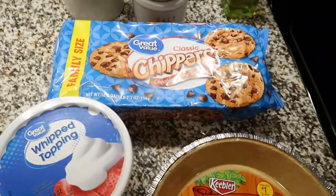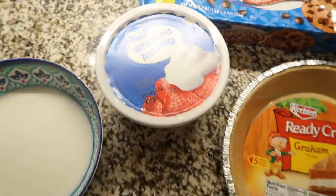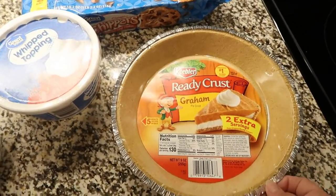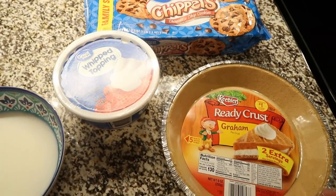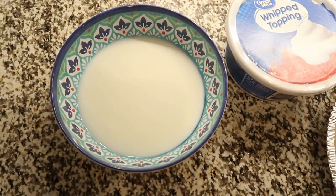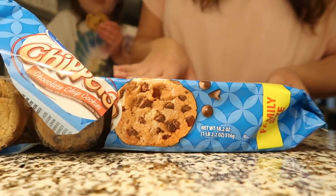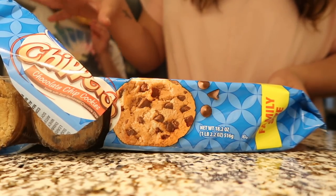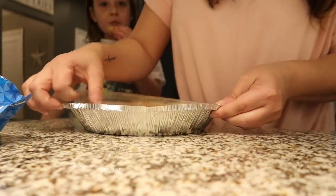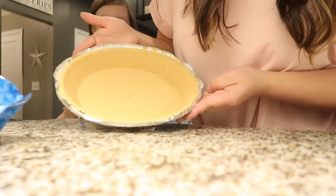All you need are some chocolate chip cookies like Chips Ahoy or Great Value, one tub of Cool Whip or whipped topping, and a little bit of milk in a bowl. Today I'm trying something different — a graham cracker crust — since normally we just use a casserole dish. You'll need about 15 cookies total, including a couple for the garnish on top. This literally takes about two minutes; it's so easy and so good, you need to have it in your arsenal.